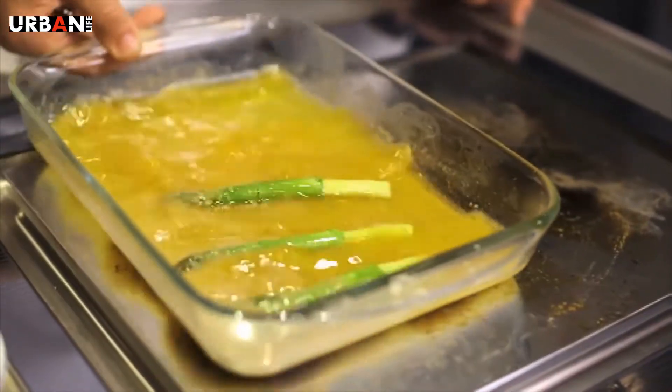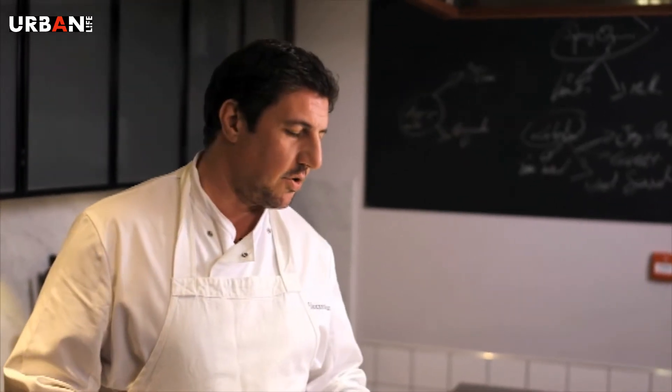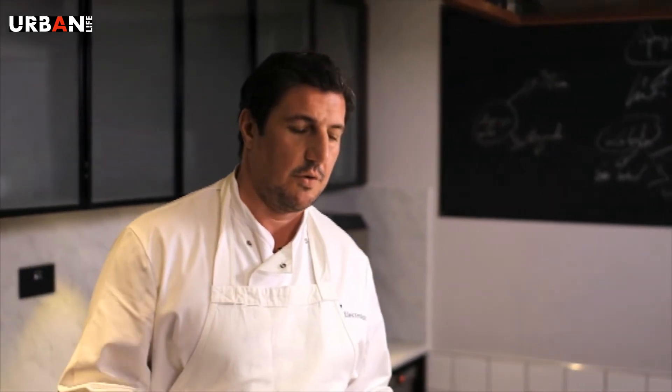Most people will cook it sometimes in water or will grill it. Grilling is as good as this, but sometimes if you cook it in water, you lose the flavor. If you taste the water after you've been cooking the asparagus, the flavor is there — and where is it going? In the sink. By cooking it in butter, you keep the full flavor.